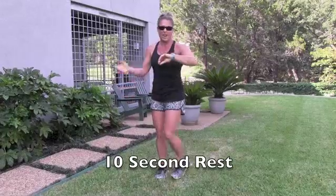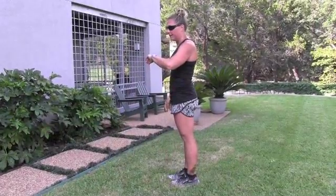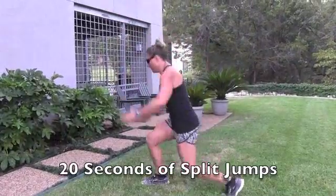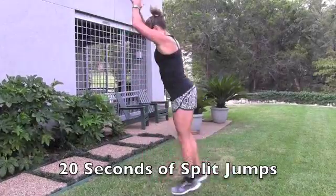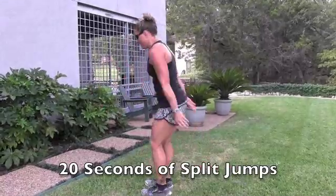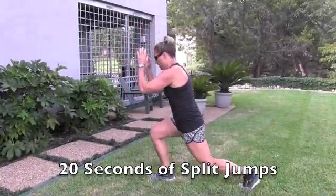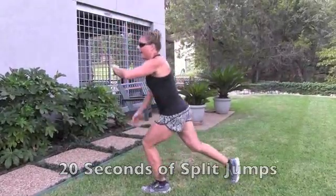Split jumps — I'll do them to the side so you can see. 20-second push. You can modify with simply stepping back and stepping forward. And rest.